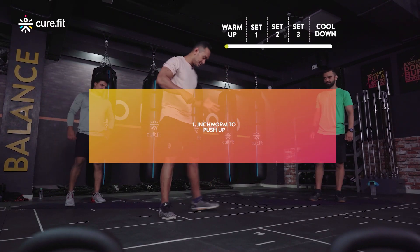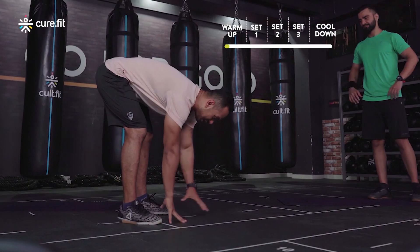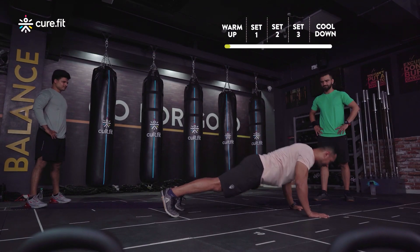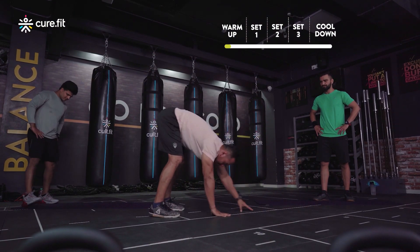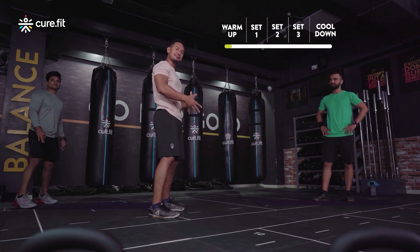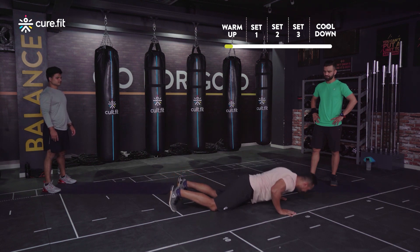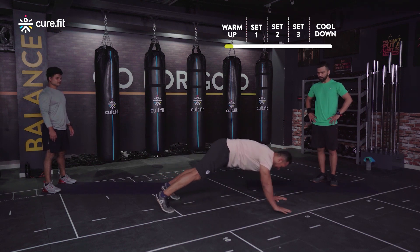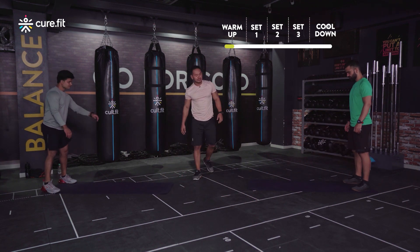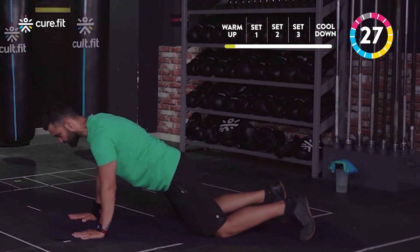The first one we're going to be doing is inchworm to push-up, just to activate the complete body. Come down, palms down, walk walk walk, get to a plank, do a push-up, and then walk back up. Try to keep your knees slightly soft and feel that activation on your hamstring as well. For the scale down, do the same thing but when you do the push-up, knee down and then come back up.